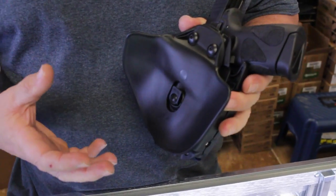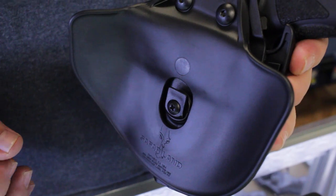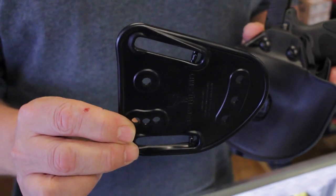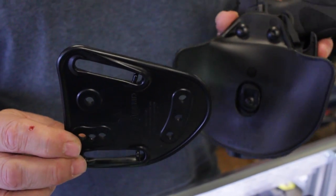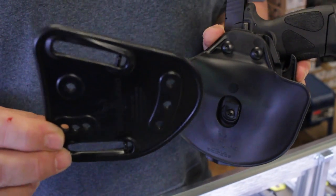These come configured already with a paddle. This paddle is extremely comfortable — one of the most comfortable paddles we've ever had. Safariland does a fantastic job with the ergonomics. If you're not a paddle person, it also comes with a belt attachment that's very easy to swap. Simply remove two screws from your holster, add the belt attachment, and you can use it with a standard belt or a duty belt.